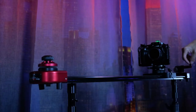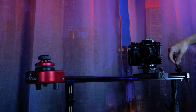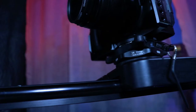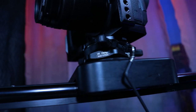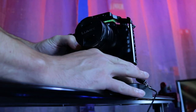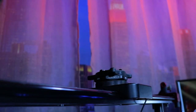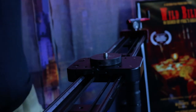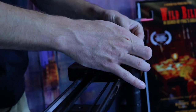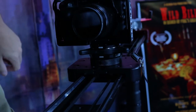We've mounted the iFootage system on a Kessler Crane Philip Bloom slider, which highlights a significant limitation. The Sea Stars Q1 has only 3 positions where it will lock. In order to turn the camera to the desired position, you're actually just unscrewing it from the slider. As such, I'd only recommend this for stationary platforms or devices that require a fixed base.